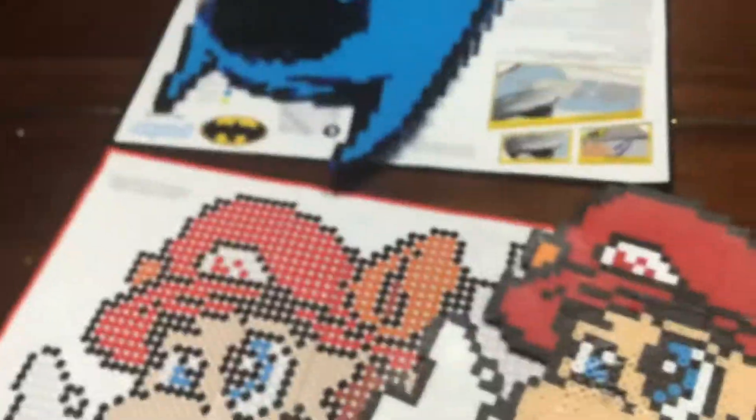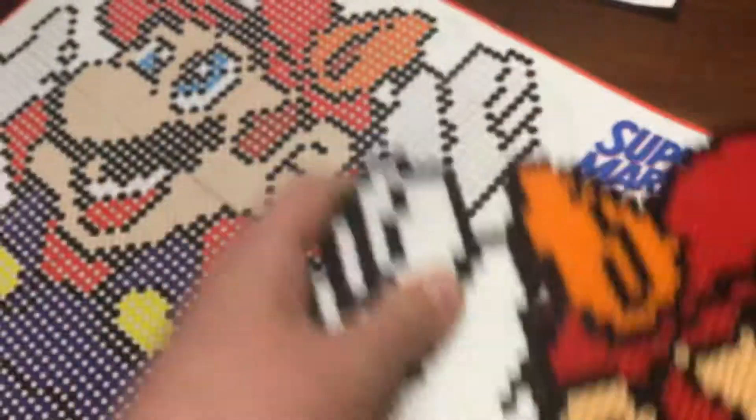Hey guys, welcome back to another episode. I know it's been quite some time but I hope you still enjoy. This is my pegboard success that my parents helped me with. I made this Mario one and it's all out of pixels — look how many pixels there are, pixels everywhere.